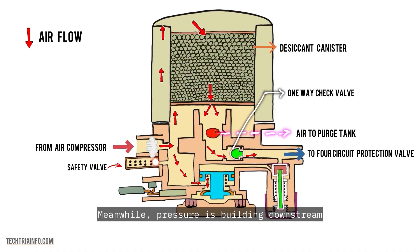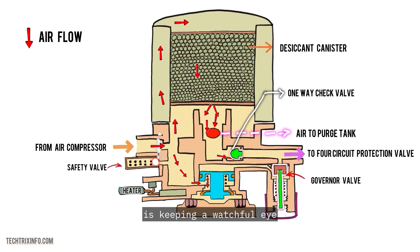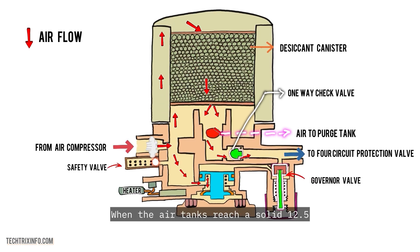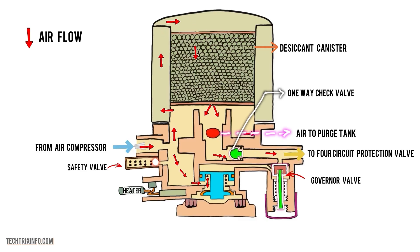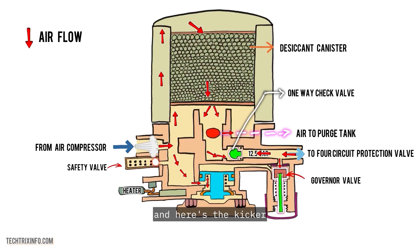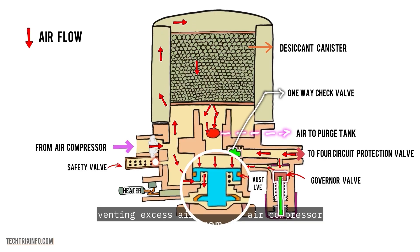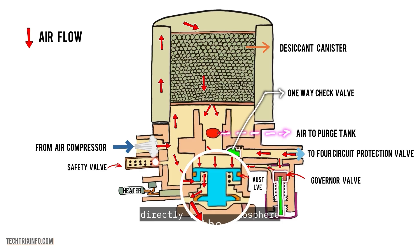Meanwhile, pressure is building downstream, and the governor valve is keeping a watchful eye. When the air tanks reach a solid 12.5 bar, it's time for the governor valve to do its thing. It springs open, unseating the exhaust valve, and venting excess air from the air compressor directly to the atmosphere.